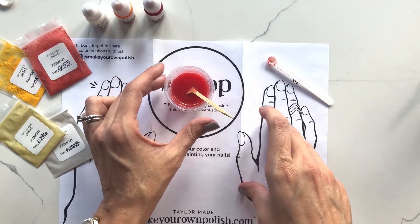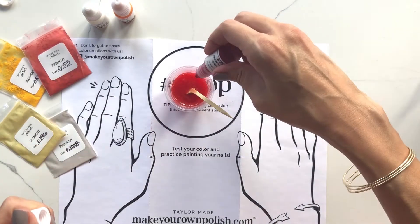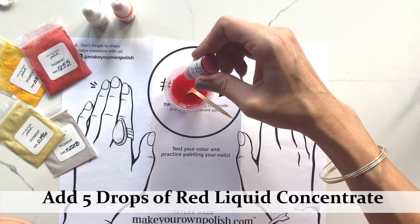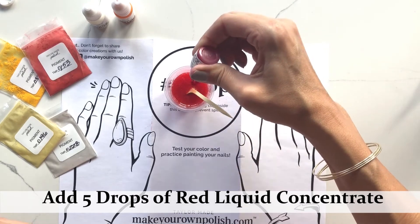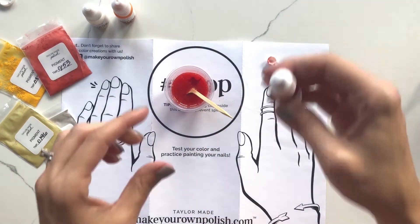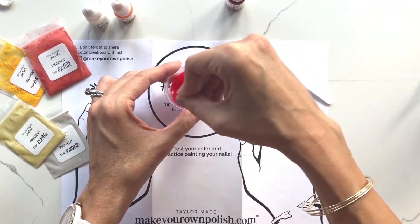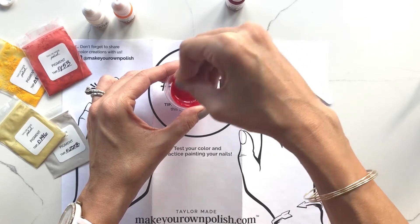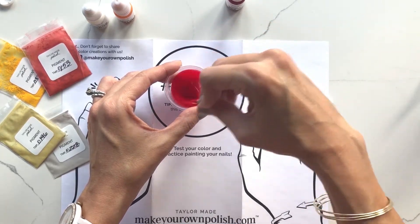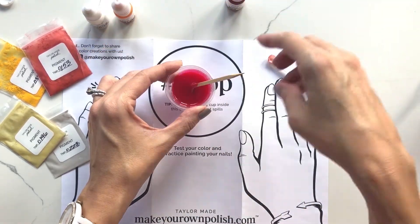I can see this is still extremely translucent — I can clearly see the stir stick through the color I have here. So I'm going to go ahead and move along to my red and add five drops. I know this is going to change the opacity of my polish, and the opacity level that it changes does differ between liquid concentrates.